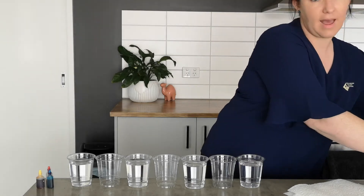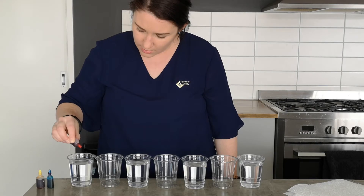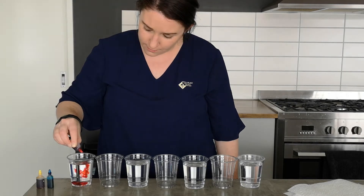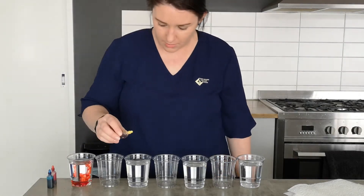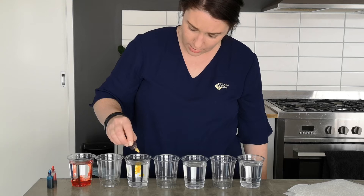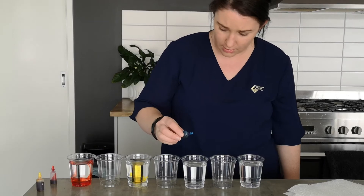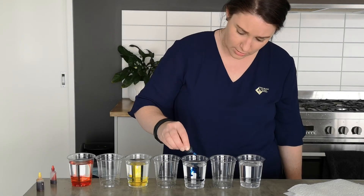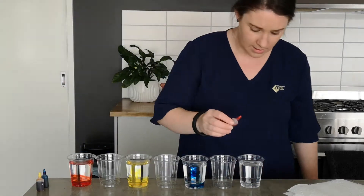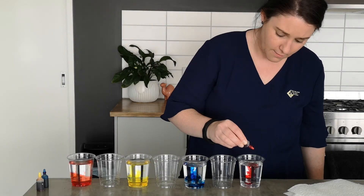We then need to add some food dye. We'll add about four drops of red to the first one. Four drops of yellow to the third cup. Four drops of blue to the fifth cup. And then we're actually gonna do red again into the end cup.